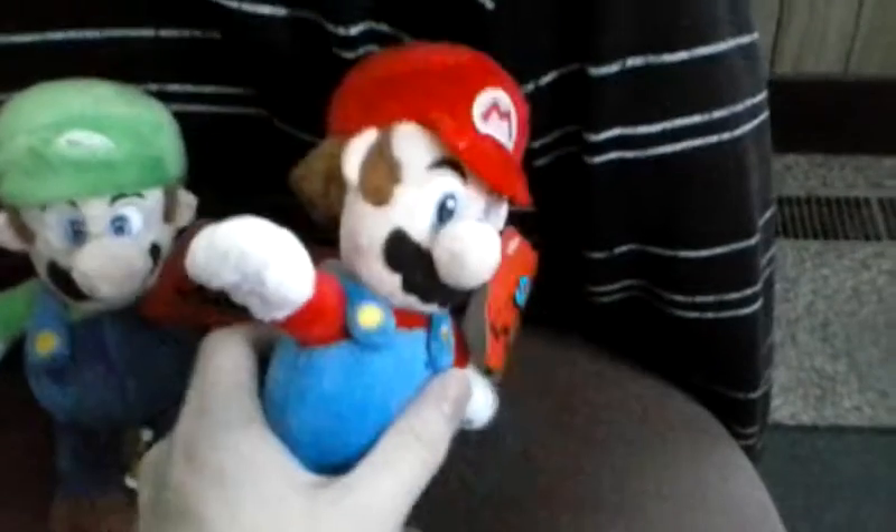They came in this huge package if you've seen the intro there. Mario's got a nice looking overalls and nice looking shoes. The tag shows that it says Super Mario on it, of course.